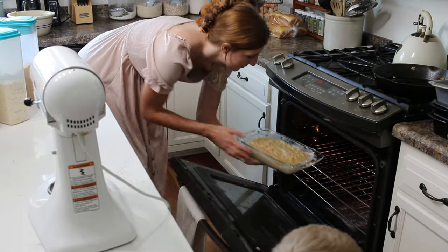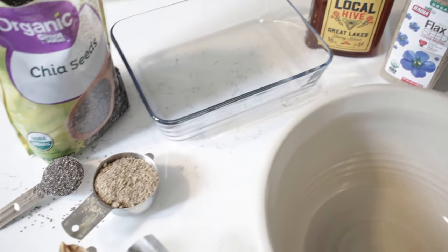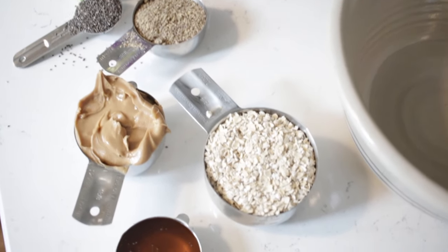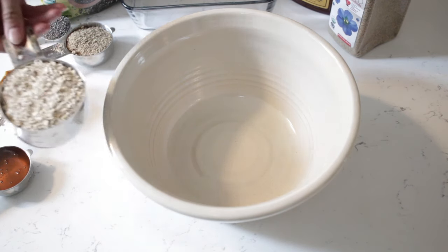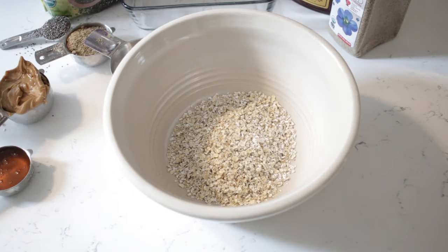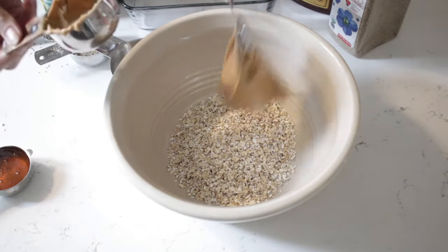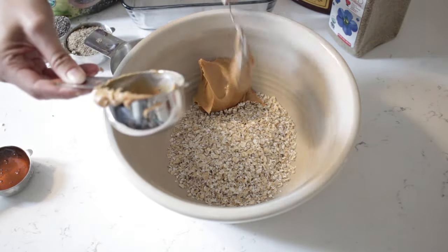Our next snack is going to be some peanut butter protein balls. I laid out all the ingredients beforehand so it would be super easy to just dump everything into the bowl. This is a super easy snack — you can eat it right away. I also placed them back in the fridge and they harden up some, which helps keep them a little bit less sticky and more together, but you can definitely eat these immediately after you make them.